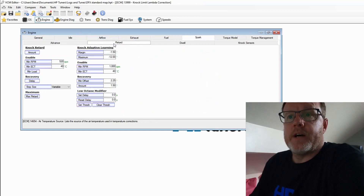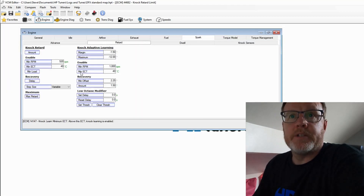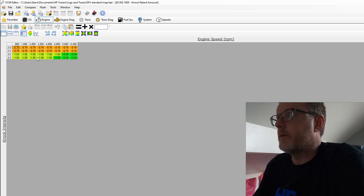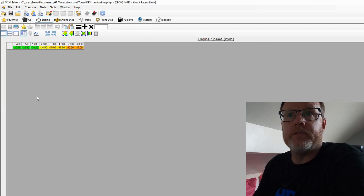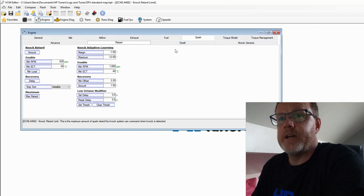In the Retard section — this is how much your ignition timing can retard — I'm not going to change any of this. The maximum retard numbers are what you see here, and how it gets to that number is based on your knock retard amount. If it senses knock, depending on knock intensity, it removes timing — up to 2.25 degrees at a time. It will keep removing timing until it reaches the maximum retard. At 15-16 degrees in the mid-range and 12 degrees up top, that's more than enough to safeguard your engine, providing your base tables aren't ridiculous. So we leave all of that standard.